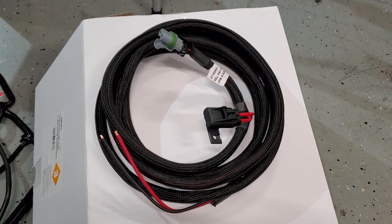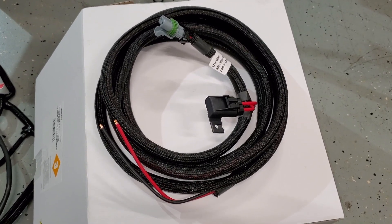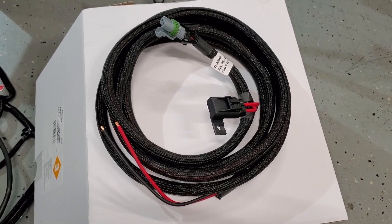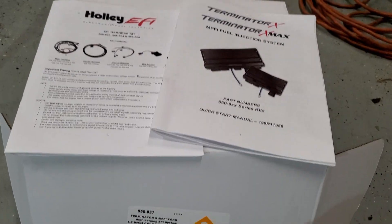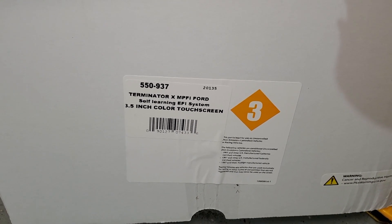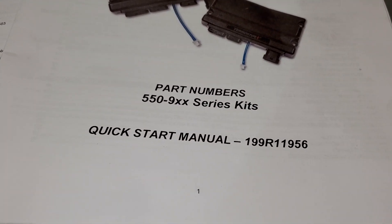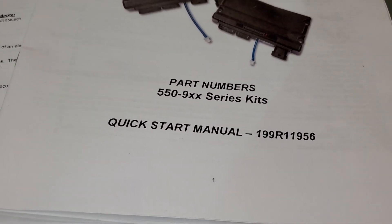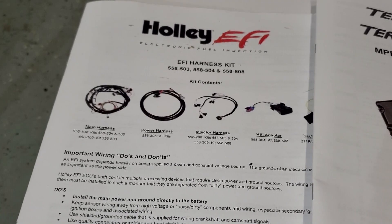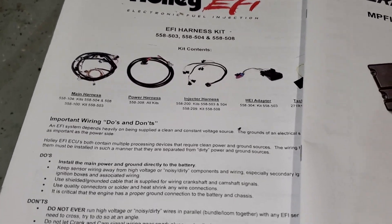The power and ground wires for the ECM are really long — this car has a battery in the trunk and it should reach. Comes with connectors and nice loom, which is a nice surprise. The Terminator X part number is 550937. The instructions reference 550-9xx which should include 937, but they're pretty vague. It came with EFI harness kit part numbers 558503, 558504, and 558508 — also very vague.